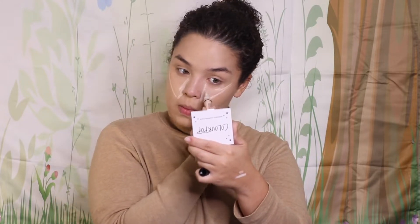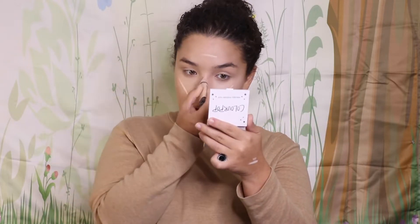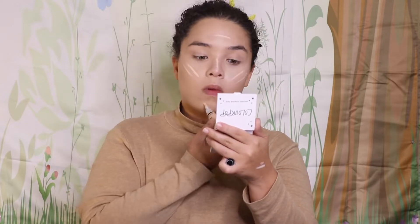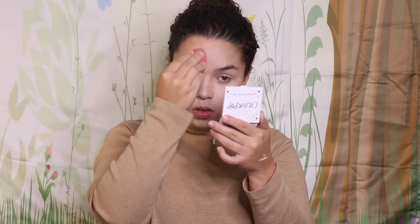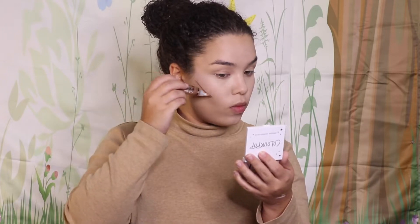Next I'm going in with the LA Girl concealer in the shade Buff, and this is really where we start adding a lot of definition to the face. I'm extending the triangles out a lot — they went a little deeper than I usually go because we're going for that cartoon slash animal look. I also added a little more to get a lot more highlight. We really want to contour the face.